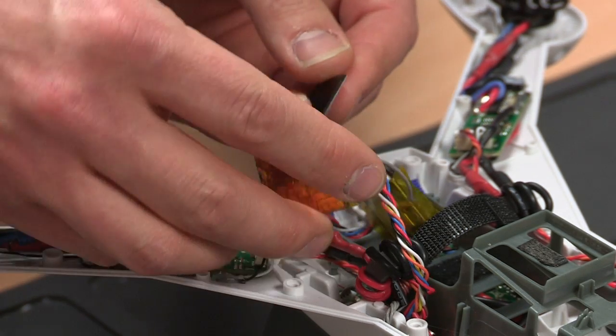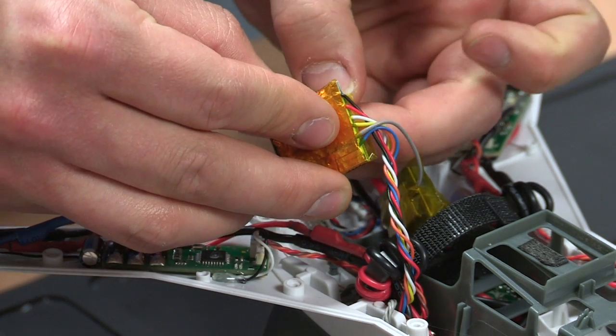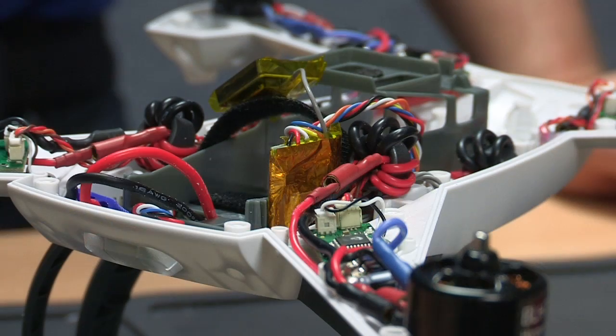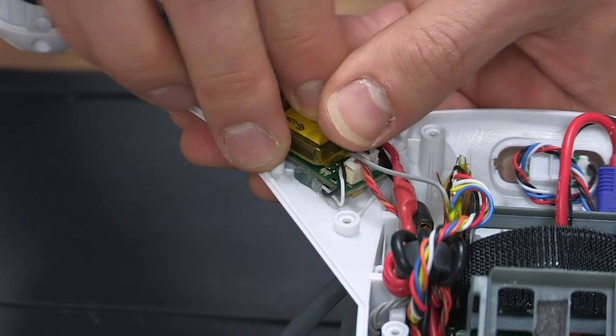Now back to the GPS components. Get some double sided tape and place it on the back of the GPS electronics, then carefully stick it to the battery frame. Now place some double sided tape on the back of the antenna and stick it on top of the board you just glued.